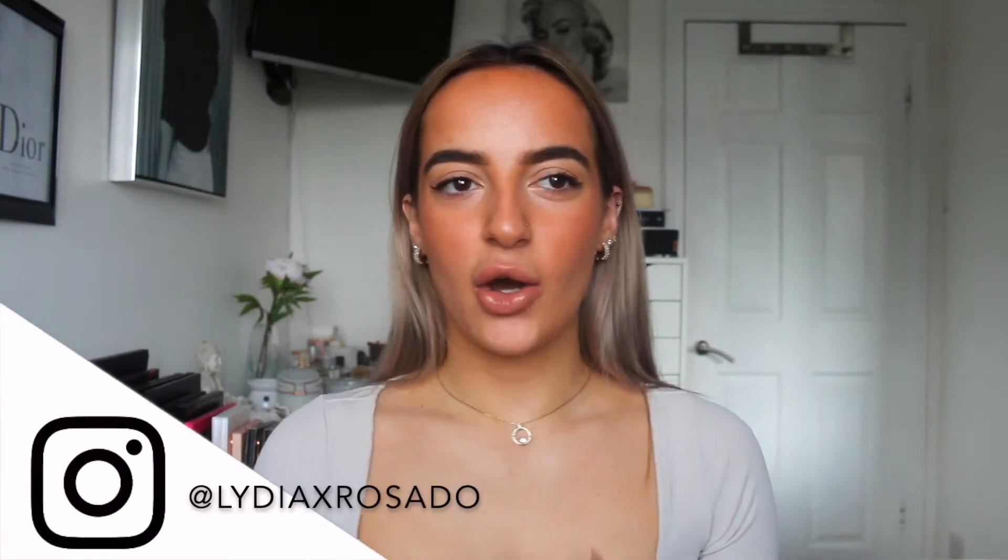Hey guys, welcome back to my channel, or hello if you're new — my name is Lydia. Today I wanted to do a hairstyles video. I haven't done one in quite a while, and I want to specifically do an on-trend fashion hairstyles video, because there are a few hairstyles I'm loving at the moment that are specific to fashion.